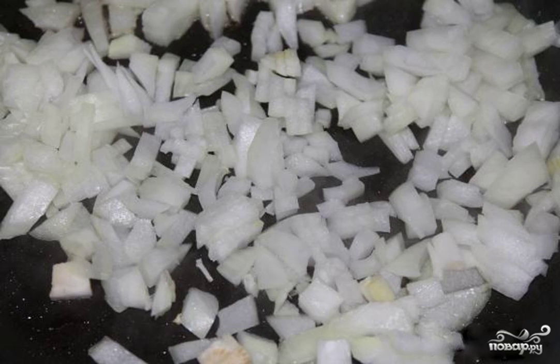Step 1. Peel, wash, and finely chop the onion, or cut into half rings if desired. Put it in a preheated frying pan with vegetable oil, and fry until golden brown.